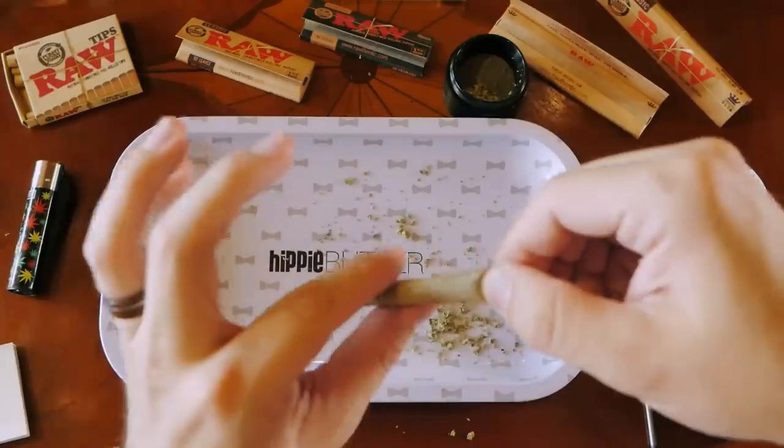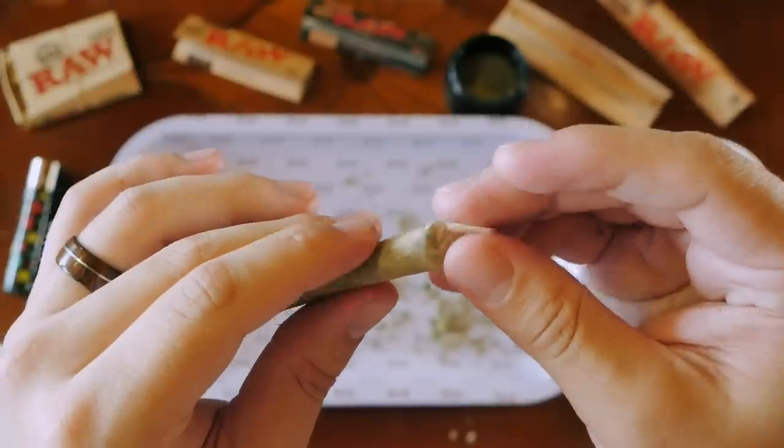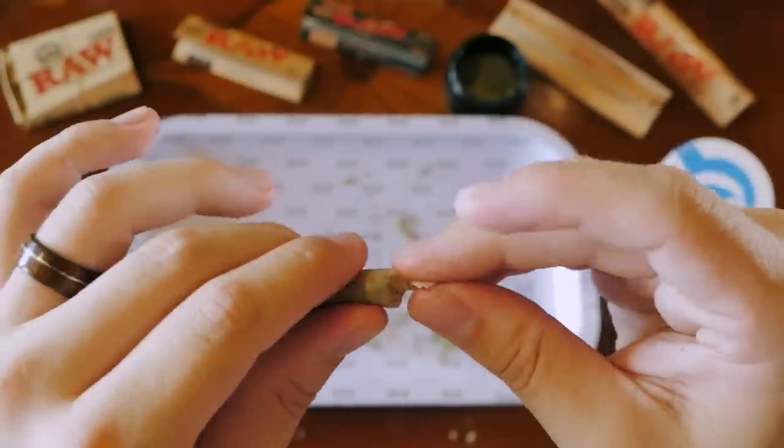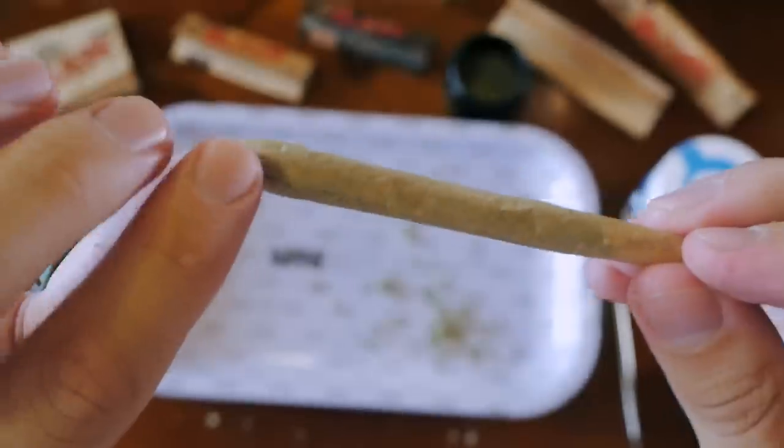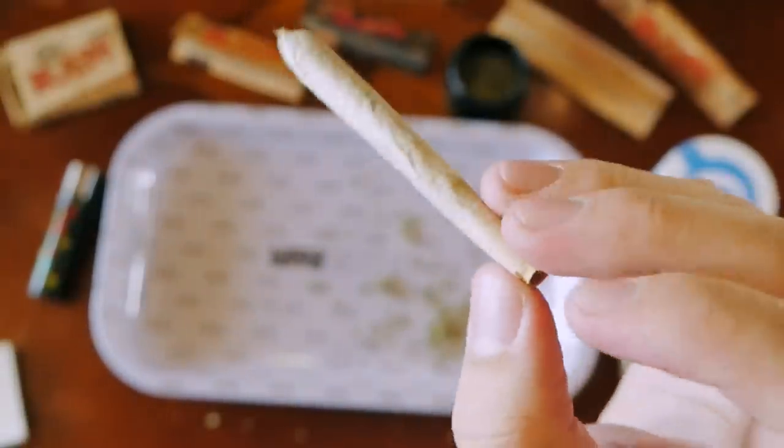You can twist it off or burn off the excess — I'm just going to twist this off and burn that little bit. And voila, you now have your finished joint! Really happy that it kept a cone shape so it's not just a skinnier pencil but actually has kind of a bat shape. The last step is just to make sure it smokes — cheers everyone.